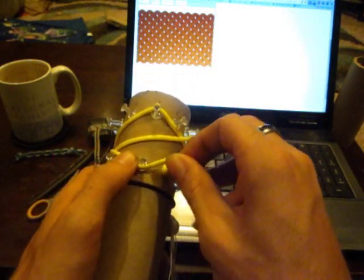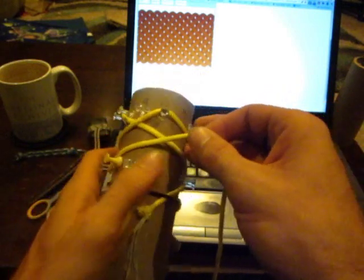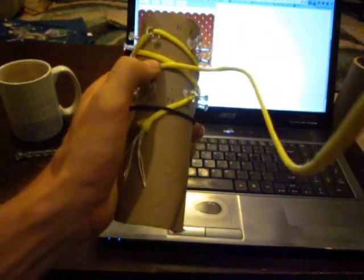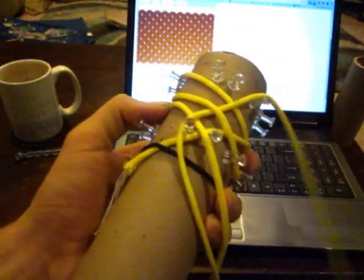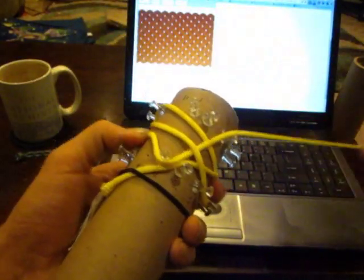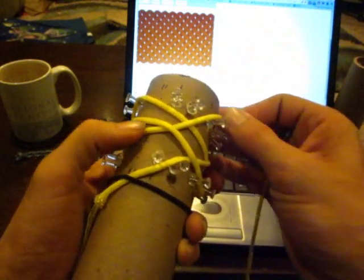We're going to go from bottom pin 7, under 1, over 1, to top pin 3. Top pin 3 is way over here. So we're going to go under 1 right here and just a regular over 1. Top pin 3.